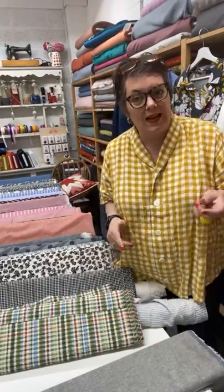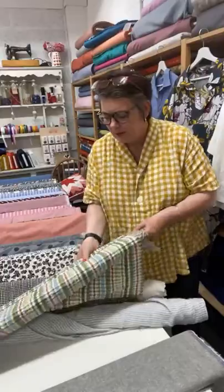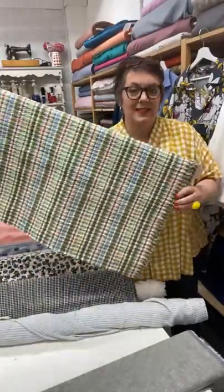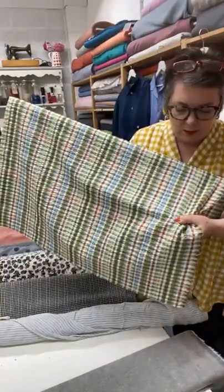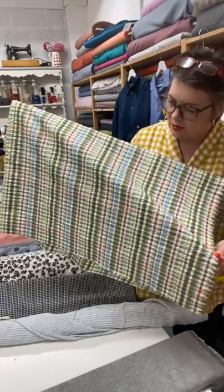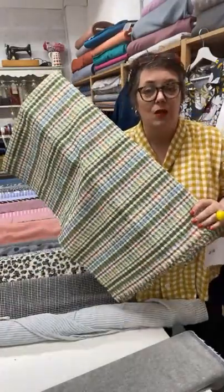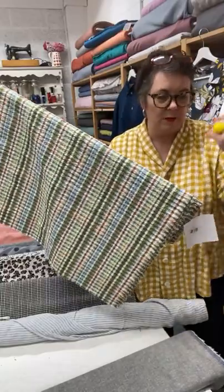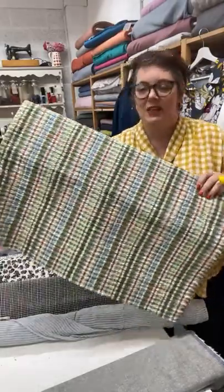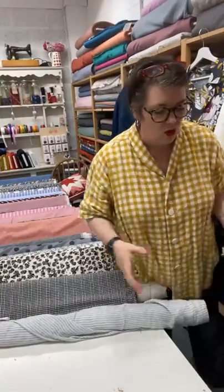Another option for the Cesario is to make it short-sleeved — we're going to do a hack for that in the studio as well. If you're looking for something that's a bit more of a short-sleeved summer shirt, this is gorgeous — a seersucker stripe, absolutely beautiful. It's got lots of different kinds of greens, along with a pale blue and a rusty orange, which is rather nice. You are going to want to watch where your stripes and how your matching works. This one is called Green Check Cotton Seersucker Gingham.